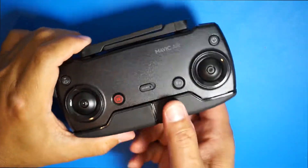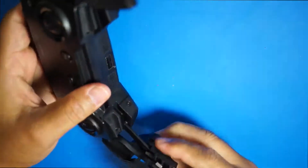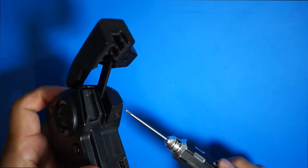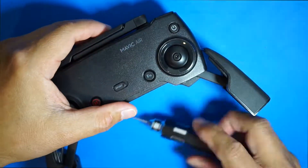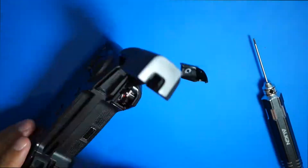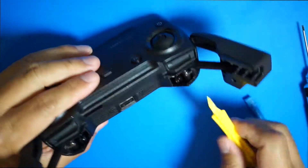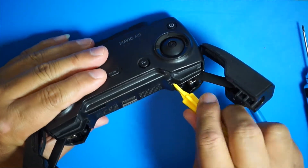First, we want to open this up. As you can see, there's a hex screw on both sides — you need to take those out first. Now that these two pieces are out, we just have to use the pry tool to pry this back portion out.